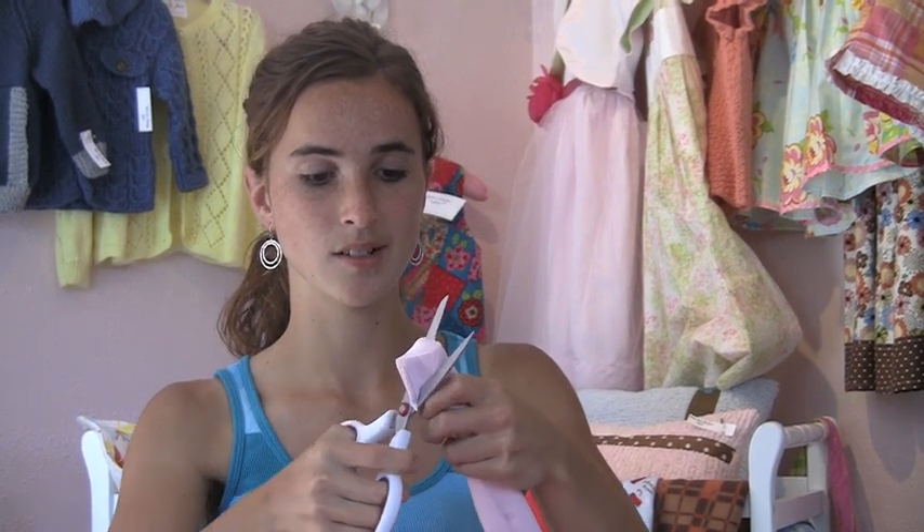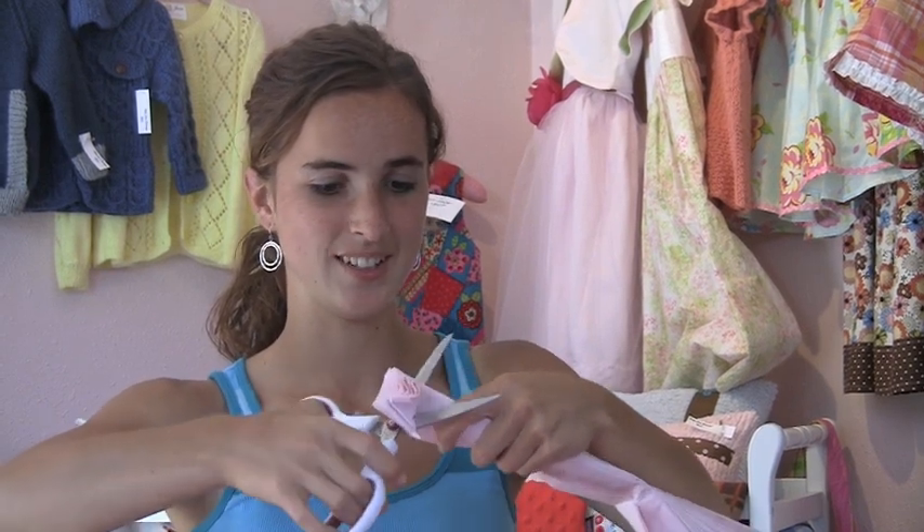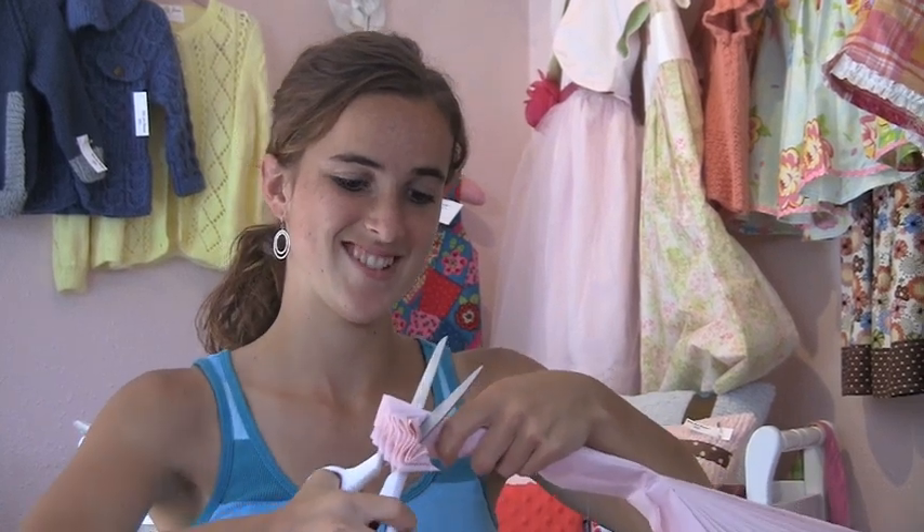Cut the ends of the tissue paper to make a curved end. This could be tough. There you go. Now let's do the other end.